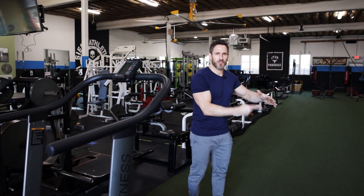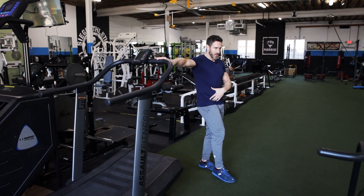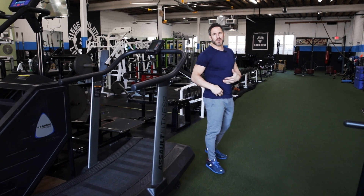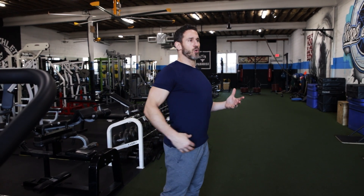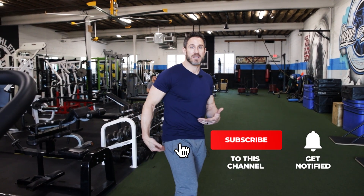Talking about some basic cardio modalities I like to implement for myself and for my clientele. We have a motorless treadmill which I really enjoy utilizing because you don't have this flywheel, this belt constantly moving on its own. What I'm finding with a lot of runners is that the second our foot hits that belt, it's ripping our foot back, putting our lower back into extension. That's a lot of the reasons why you see runners on treadmills constantly tightening their hips, not utilizing the strength of their glute — their posterior chain — and just getting that low back into that overstretched, extended position, which forces a lot of tightness in the hip flexor and weakness in the glute.